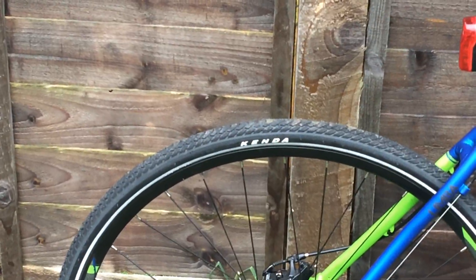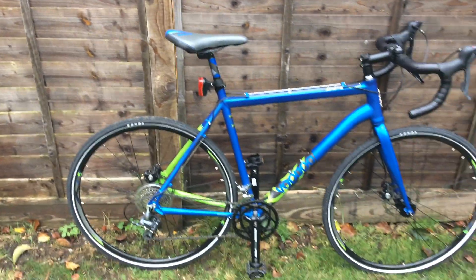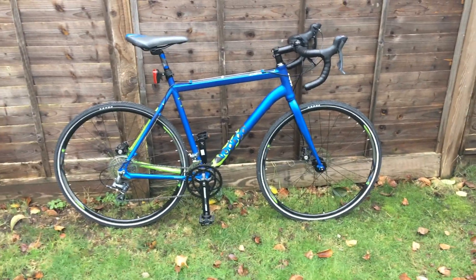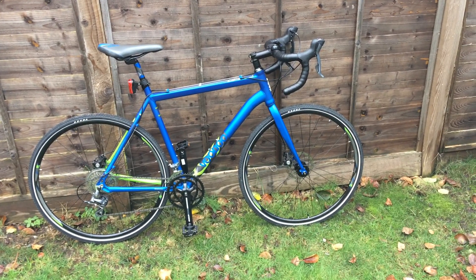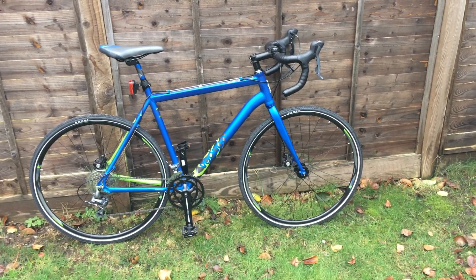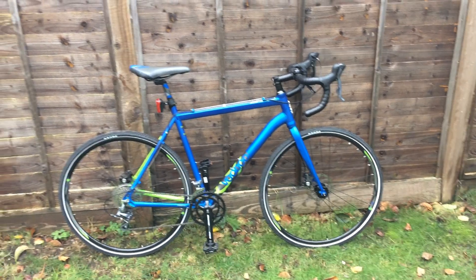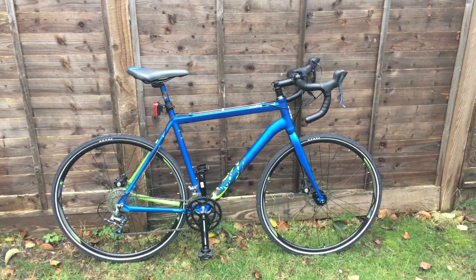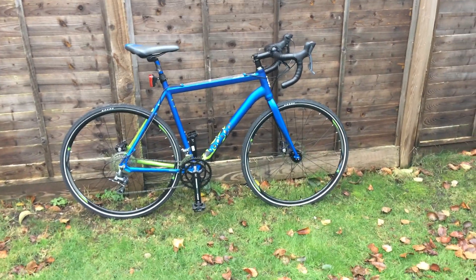Of course this bike also comes with cheap tires like the Kenda fitted here. They are not the best ones and if you're cycling a lot you'll catch punctures on those. The solution is to replace those tires for something decent like Schwalbe or a different tire with really high puncture resistance. But when you take everything into consideration, this is one of the best options on the market.